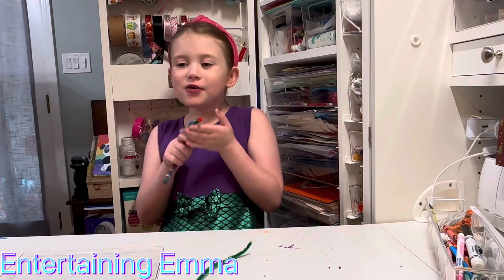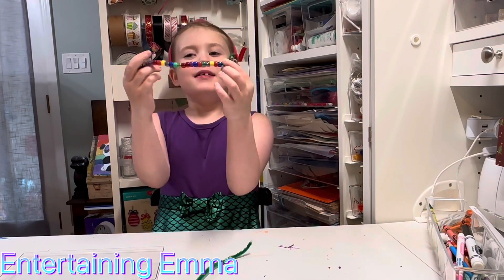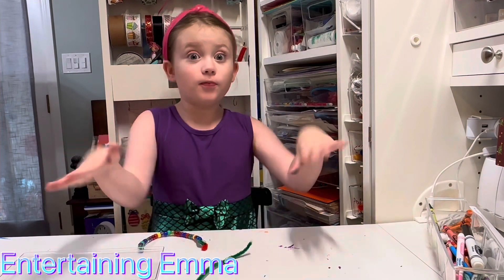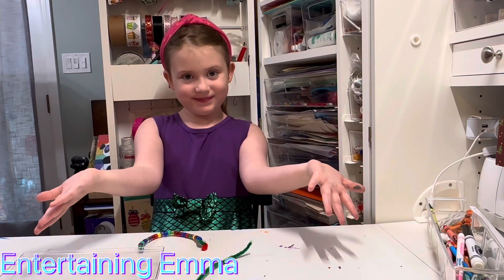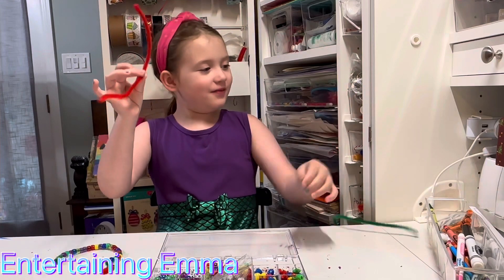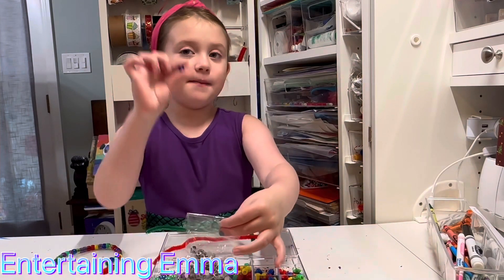Now we're going to be making these cute little snakes made out of pipe cleaners. The idea came from Frugal Fun for Boys. The things you need are these cute pipe cleaners, googly eyes, and beads.